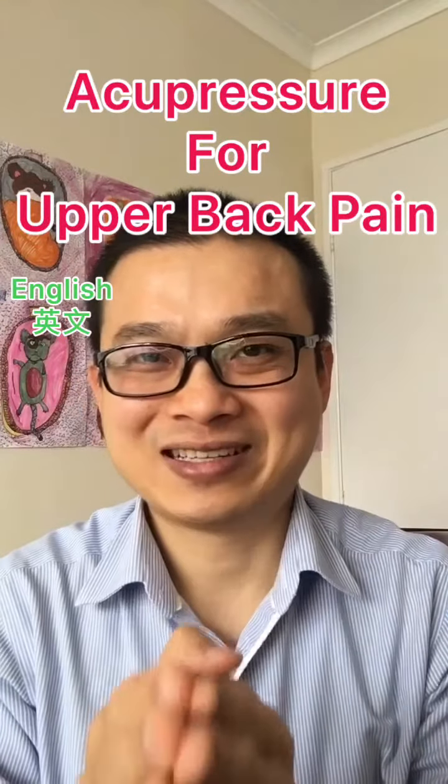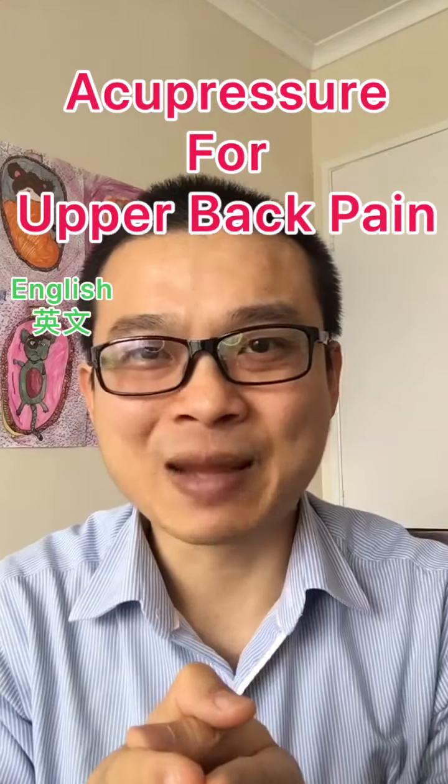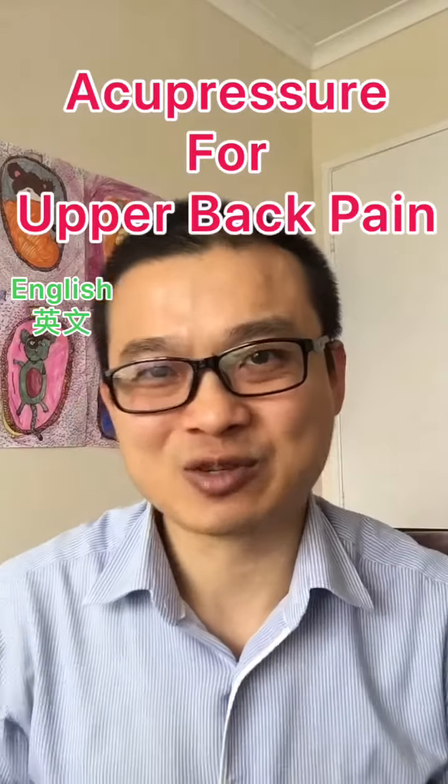Acupuncture point for upper back pain. I'm Sinan Ponga from Sense of Balance, the Acupuncturist.